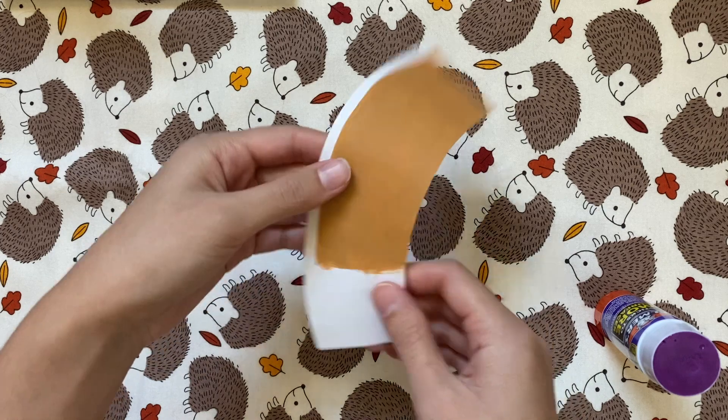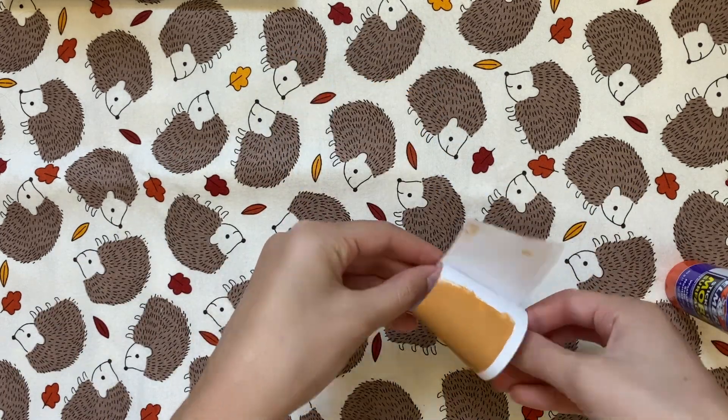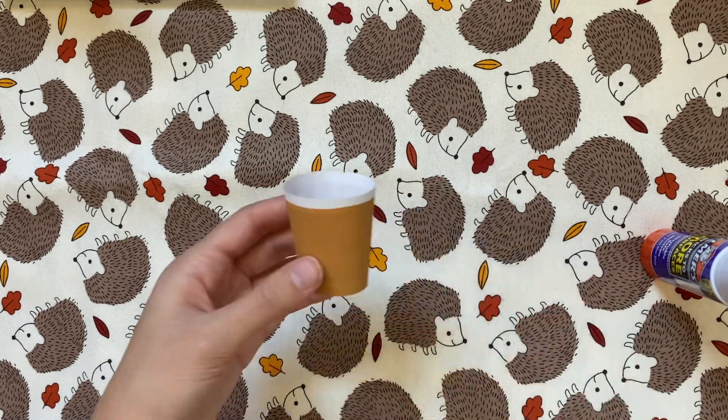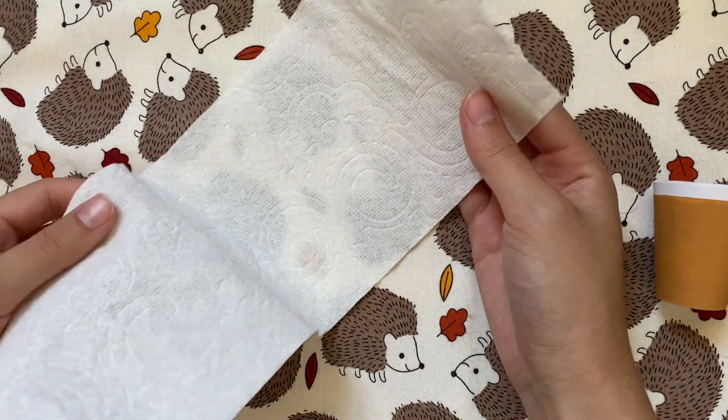After letting this dry, I can form this into the cup shape, so I'm adding some glue to the white space and curving it into the size I want it. I eventually had to make this a little bit narrower, but you'll see later. Next, I'm going to add the whipped cream, which will pretty much give this cup a structure.